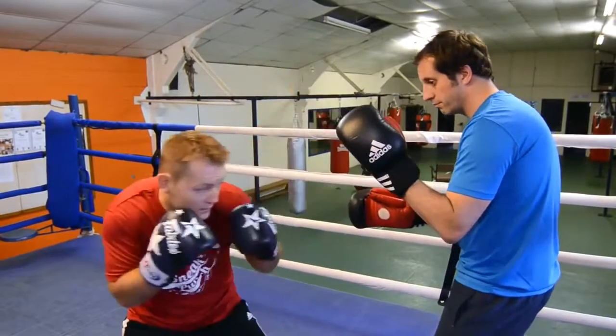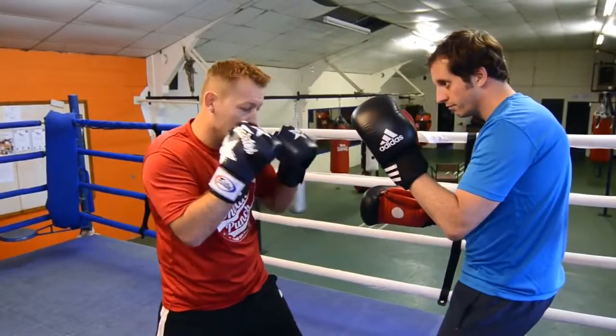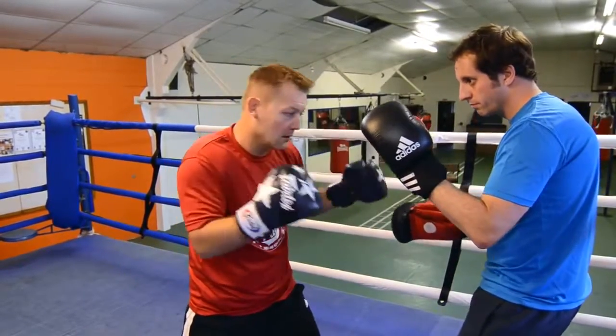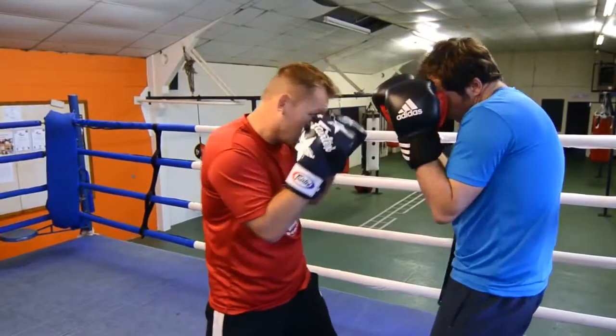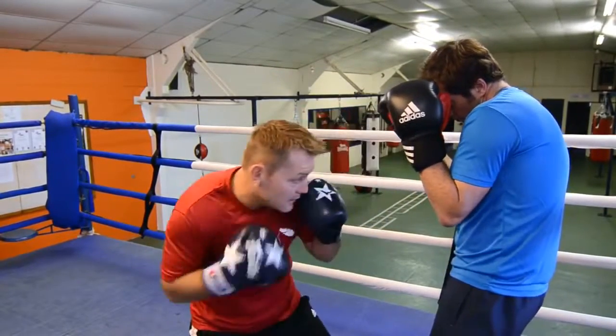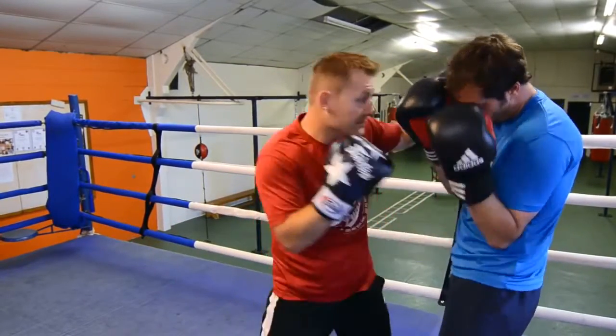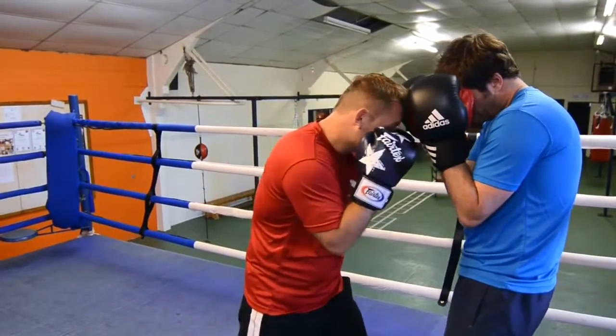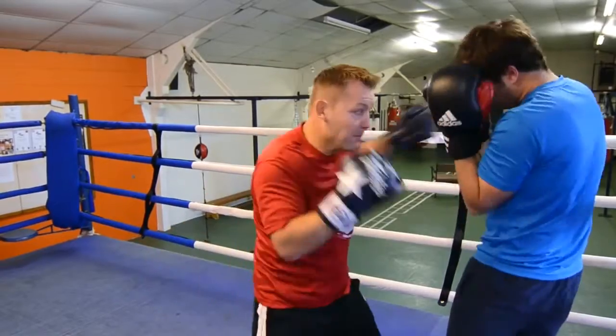Nice and fast — back, over the top with the hook. We'll do that once more: down, over the top. So if you're boxing somebody in close, step back, hit the shot into the body and left hook to the head. We'll do that a bit quicker — you sit back, bam, bam, over the top.